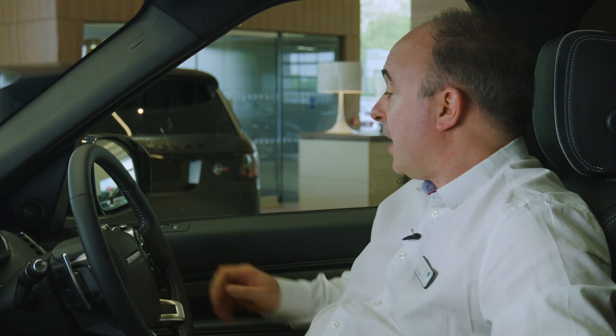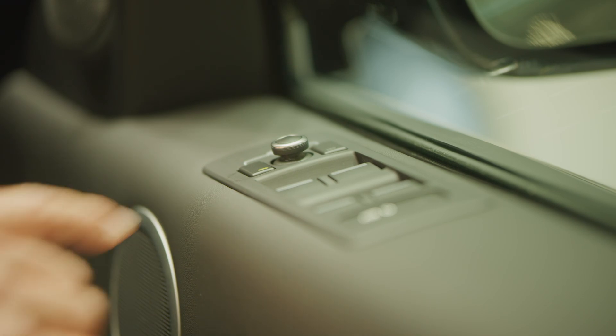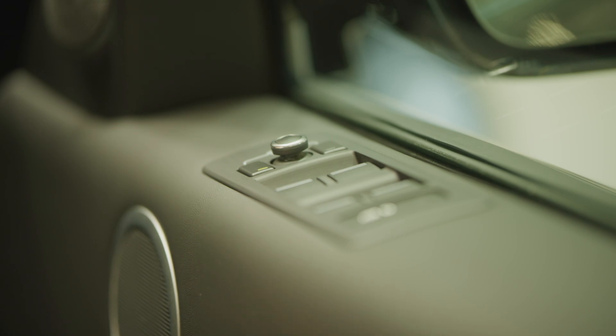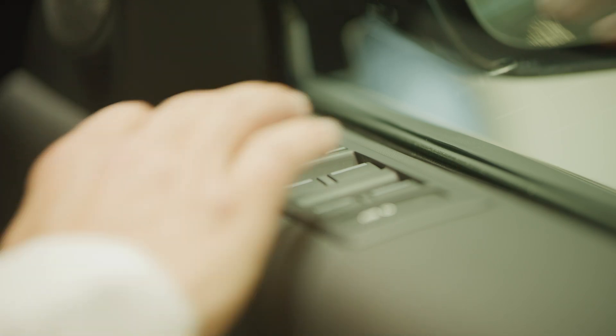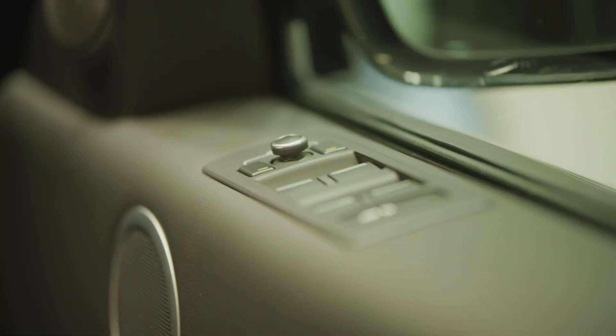Mirrors are adjusted using the controls mounted on the driver's door. Select which mirror to adjust using the buttons, and then use the joystick to adjust the angles. Incidentally, if you have power folding mirrors, pressing both buttons together will fold them in — useful if squeezing through a tight gap.